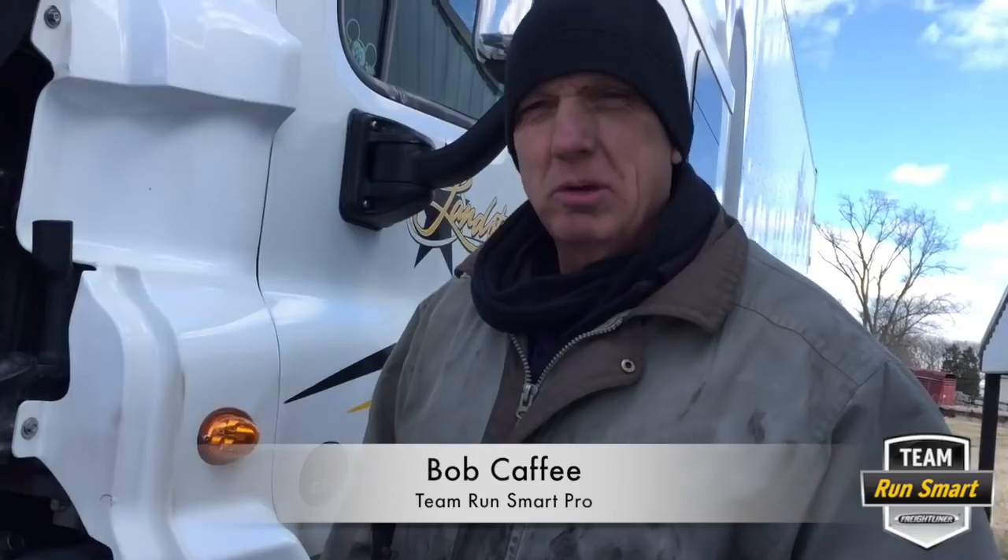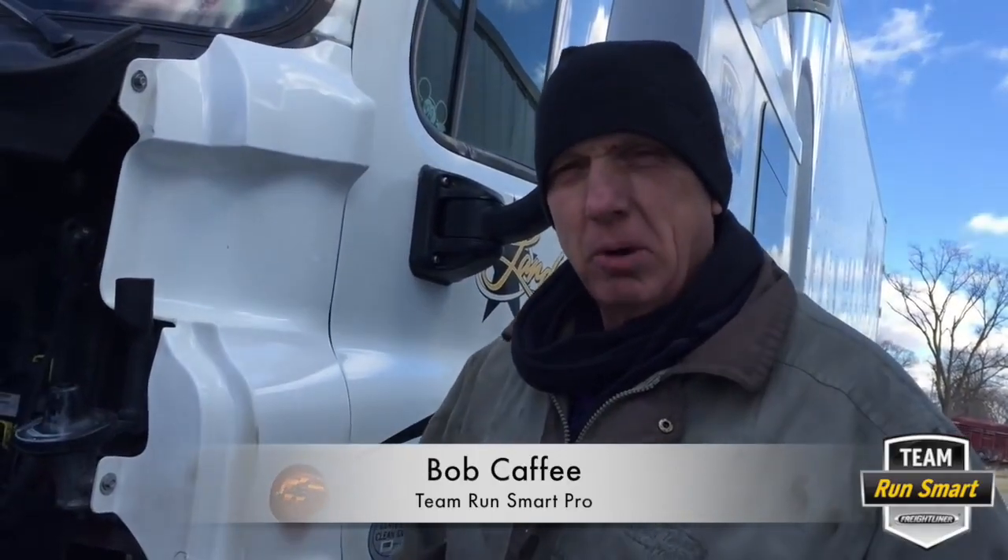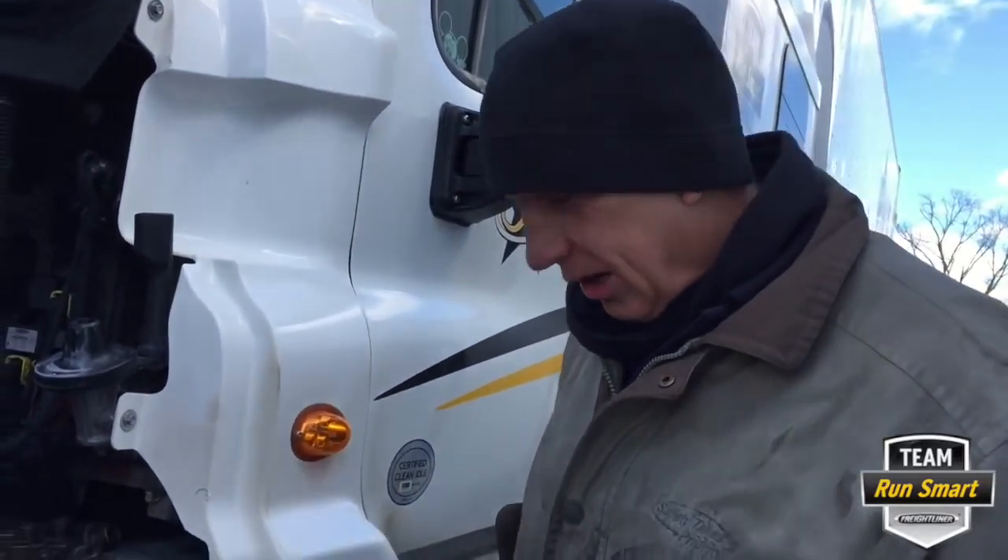Hello everybody, this is Bob Caffey, Team Run Smart Pro, and today we're going to put brakes on the steer axle. It's so much easier than drum brakes — it just blows me away why somebody hasn't come up with this years and years ago.